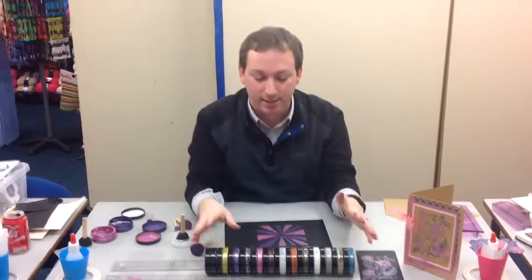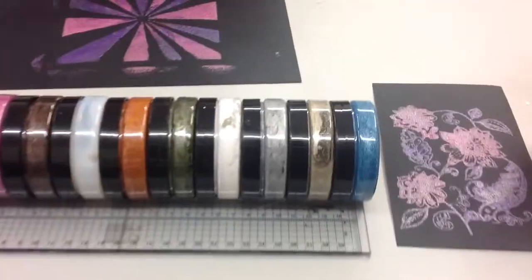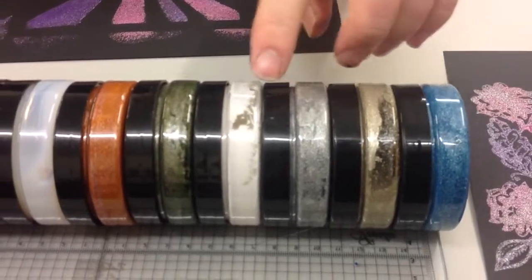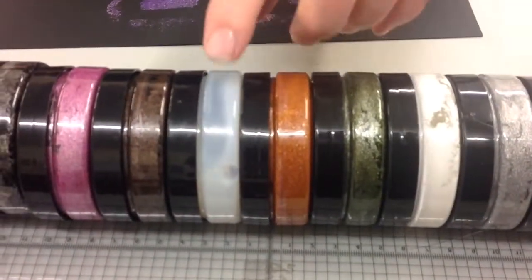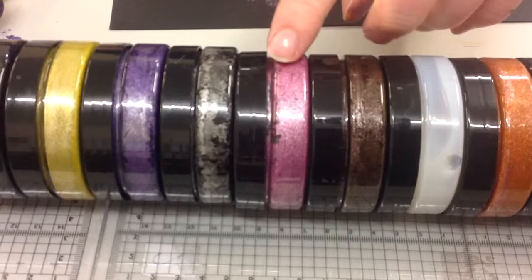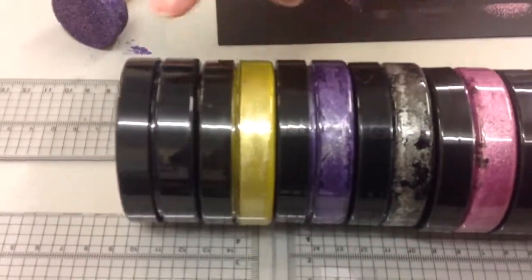Let's take you to the colours and show you what your choices are. There are quite a few — they're £5.99 each. We've got light blue, silvery gold, silver, white, moss green, copper, transparent, brown, pink, steel, purple, gold, and black.